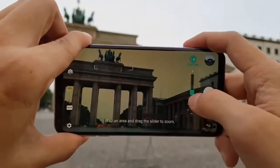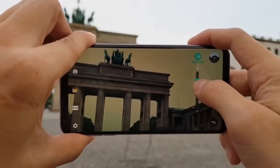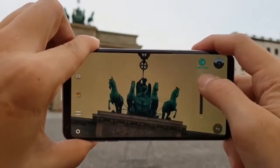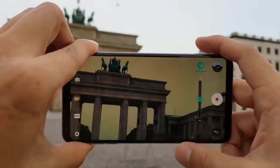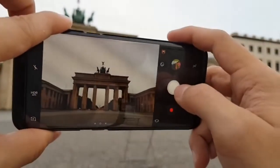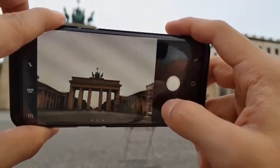My favorite feature is Point and Zoom. Basically, you pick a portion of the frame and zoom into it, and the phone locks onto that area. That means you can zoom into parts of the frame that are off-center — you can't do that with any other phone. With Samsung, if you want to zoom into a subject you have to center the frame first because it only zooms in one direction.